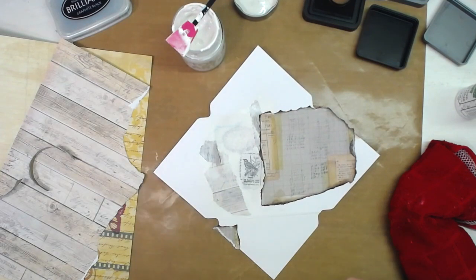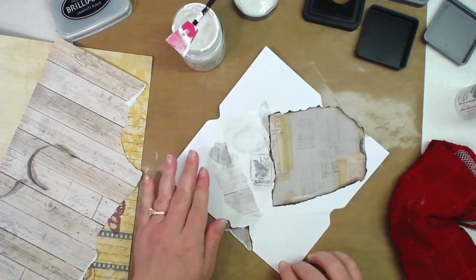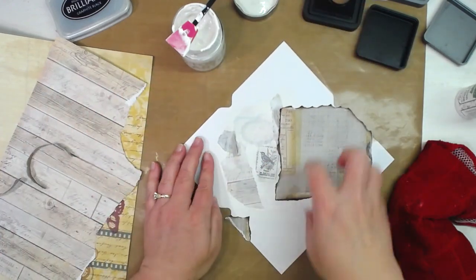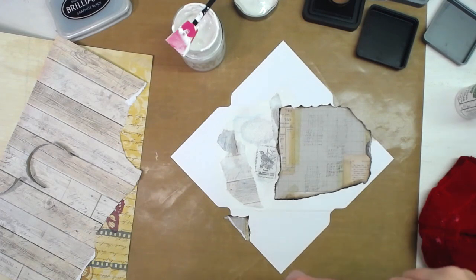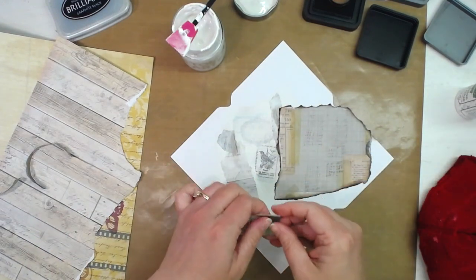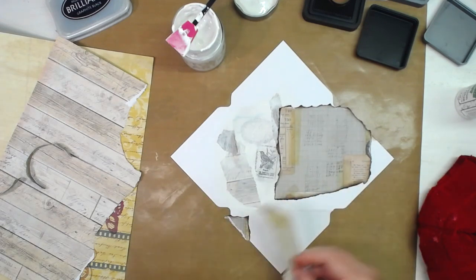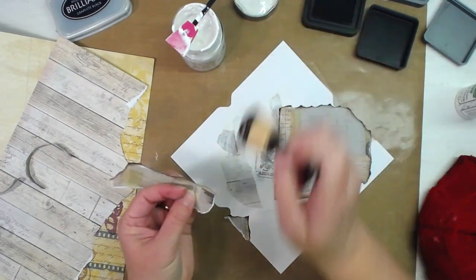I'm going to distress all of it when I get done. I'll make the inside flaps however they work with whichever way my directional paper is going. I'm just going to keep on tearing. If you've got some of that Tim Holtz collage paper, that stuff would really go well for this kind of thing. I'm going to distress that up.